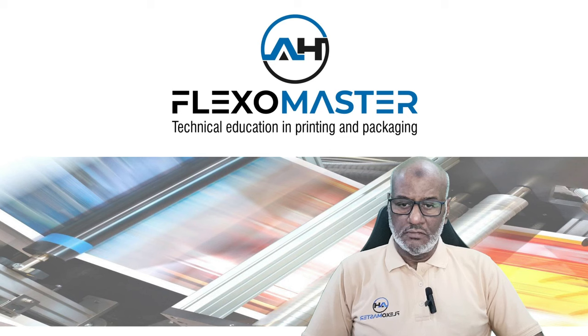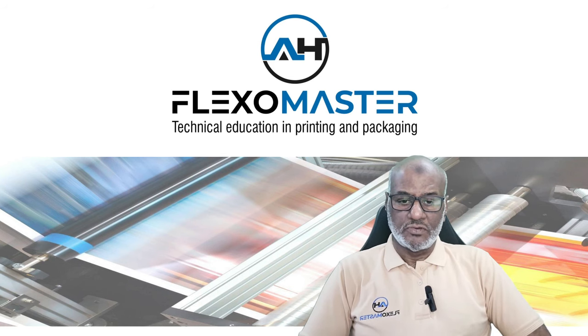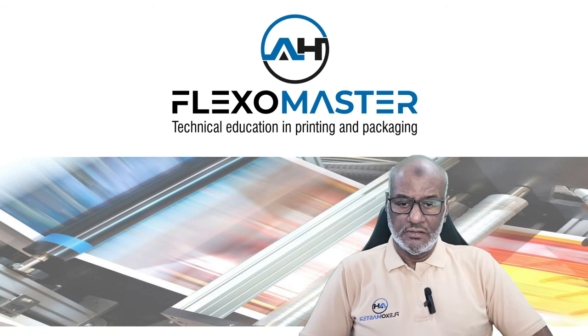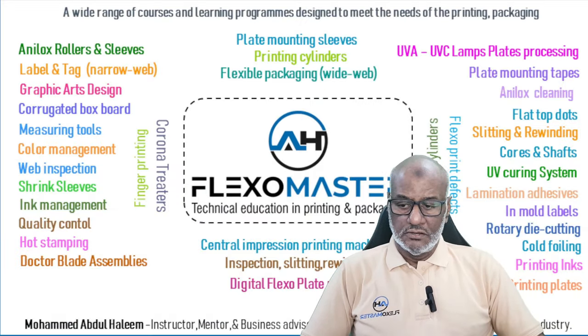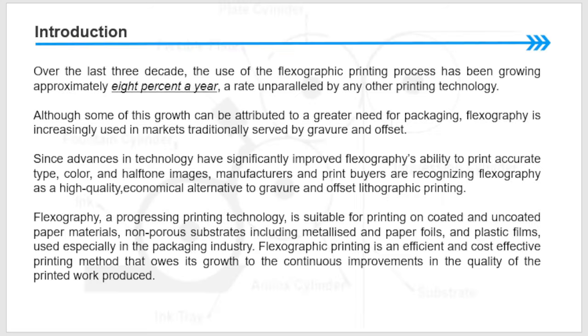Hello and welcome to my channel Flexmaster. Today I would like to teach you the first chapter of flexography, which is flexography and packaging. Let us start with my first chapter: flexography and packaging.